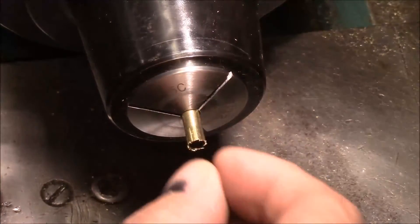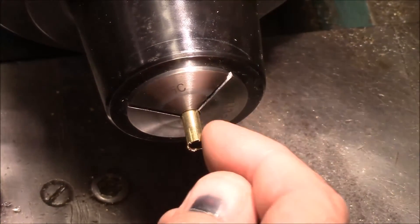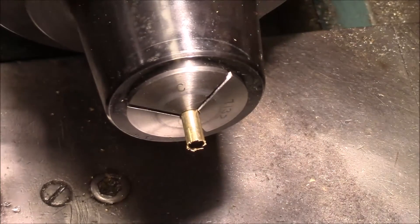Now we're over the lathe and I've got it in a collet. I'm going to spin this backwards and just kind of get these burrs off of here.